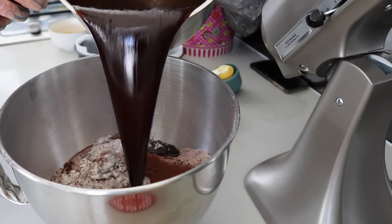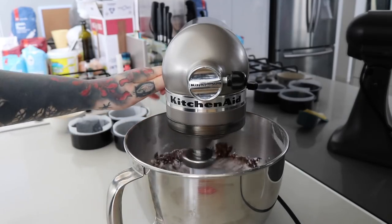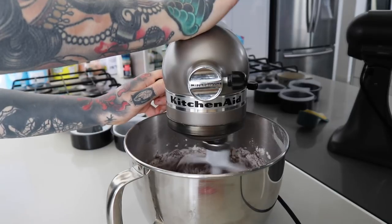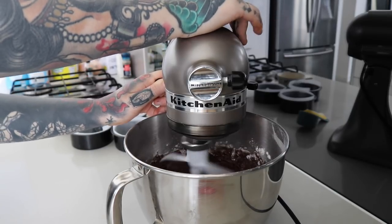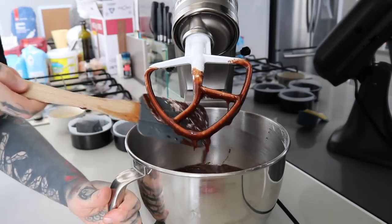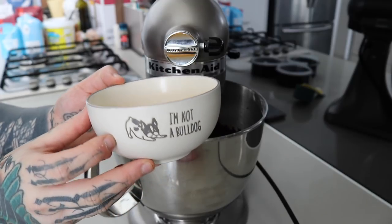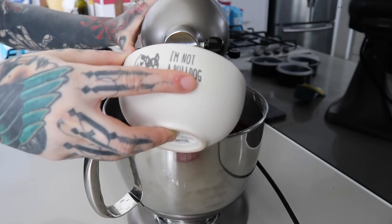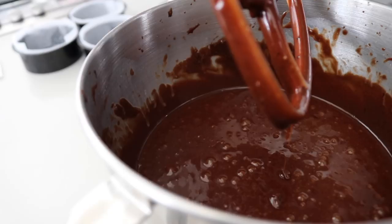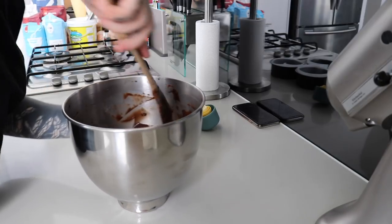Once the wet ingredients are relatively cool I'll put them into the dry and give it a quick mix. We don't want to cook the eggs by pouring a hot chocolatey mess over them. I give a quick scrape down — I'm using my paddle attachment — and then I put in my already beaten eggs with some vanilla essence. I'll chuck them all in at a higher speed and give it a quick wipe down since flour can get stuck to the bottom.